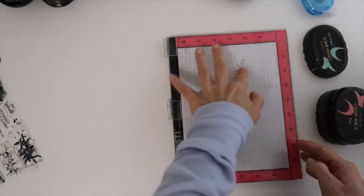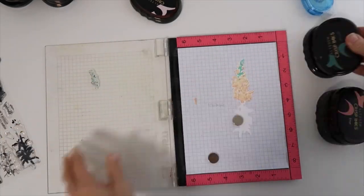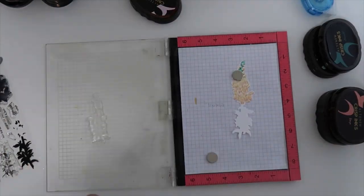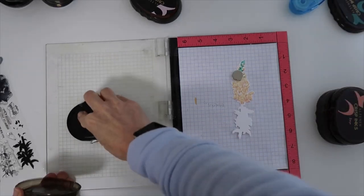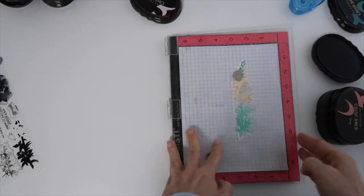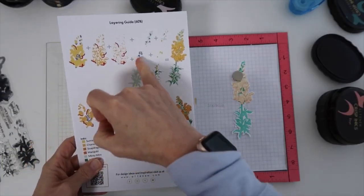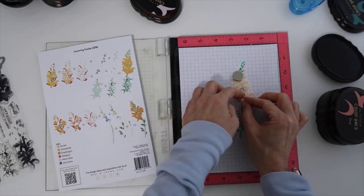There are two different flowers in this set. This one I believe is the larger flower — it has a lot more leaves at the bottom. Having it die cut ahead of time, I was very surprised. I did not think I would be able to line up a stamp onto a die cut, but the stamping tool really does help. Here are some of the many layers — the details you can get with these layers are amazing.